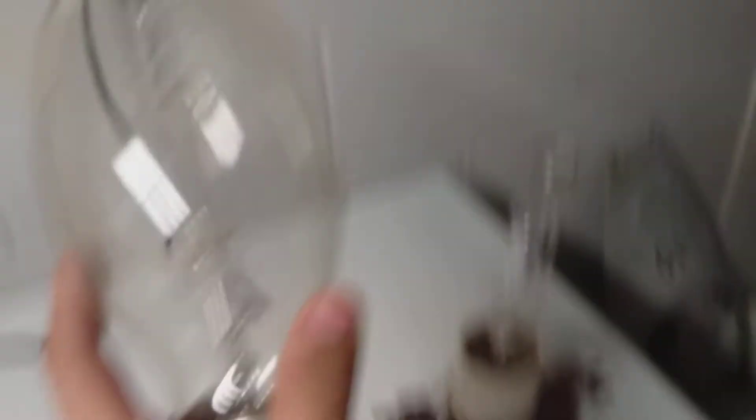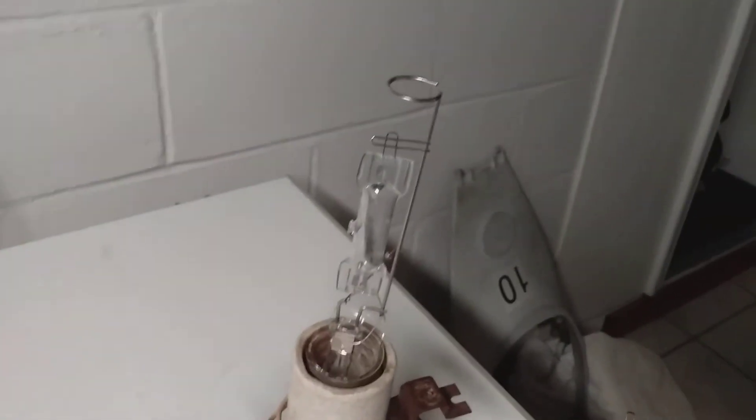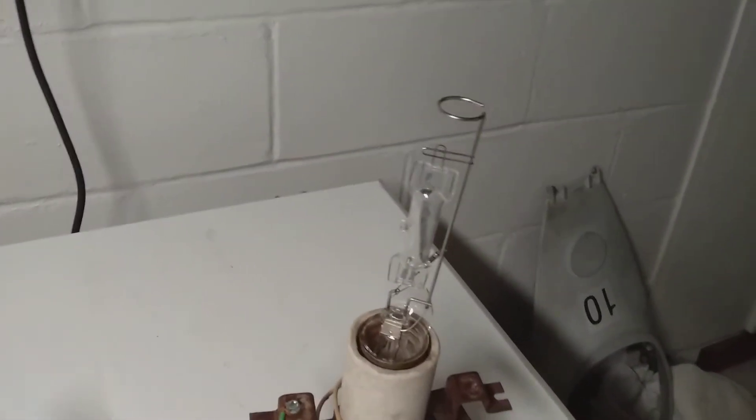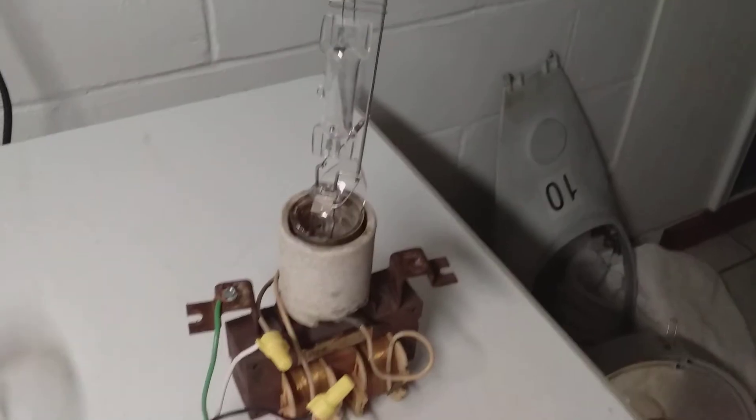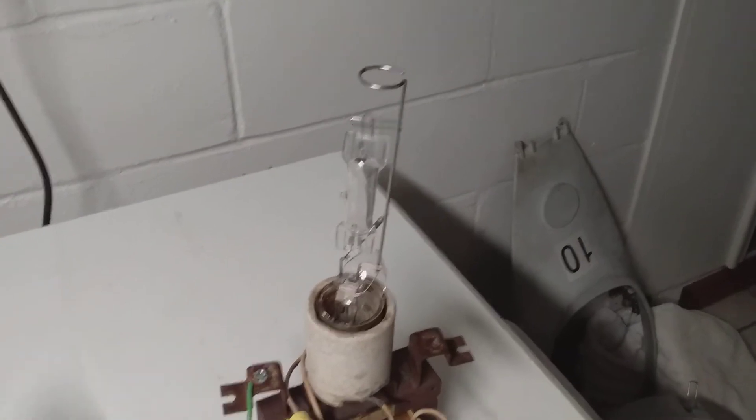This is a mercury vapor bulb right here — this is for a street lamp. That's a mercury vapor bulb too, but the difference is the outer bulb is smashed off. This arc lamp right here has an arc of electricity through that glass tube right there, and it creates super powerful UV radiation that can kill all life in the room. The UV radiation also blasts through the oxygen atoms in the air and ionizes them into ozone, which has free radicals that destroy DNA.